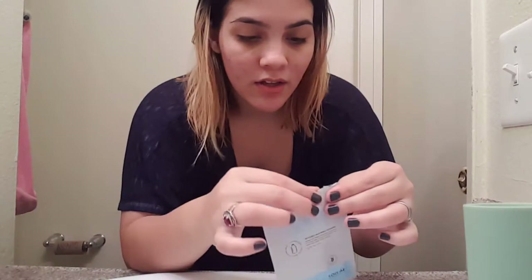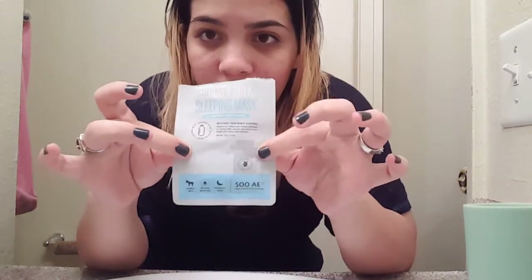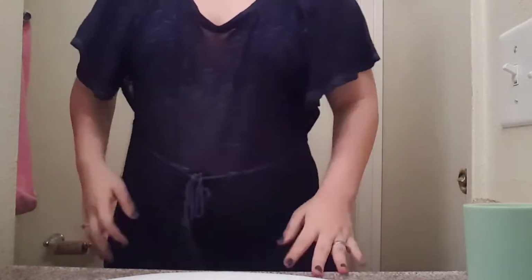I think that's enough for tonight. This is how much is left over — at least enough to do one more application. It says you can use it every night. I'm going to use the rest tomorrow since I don't like to let opened products sit too long.